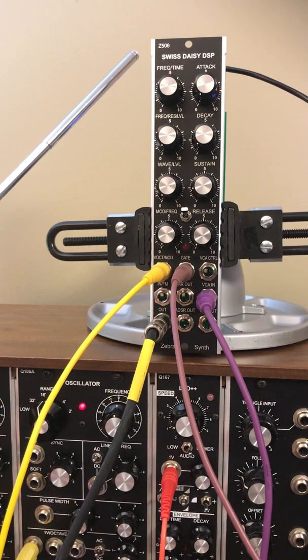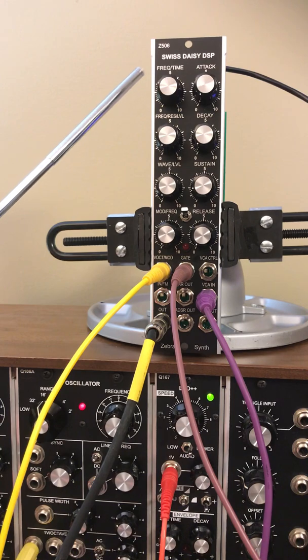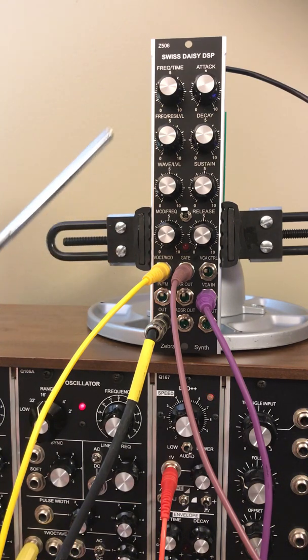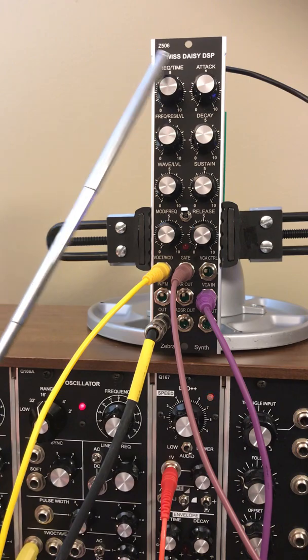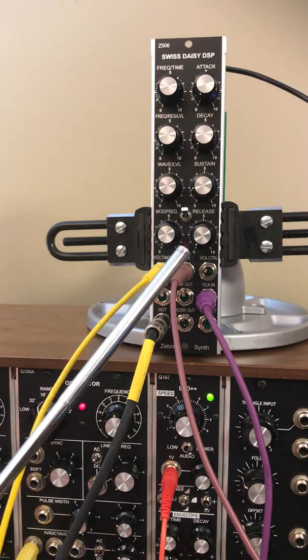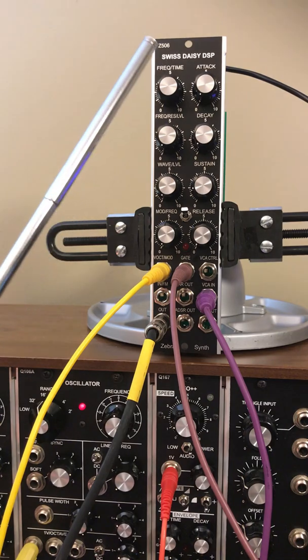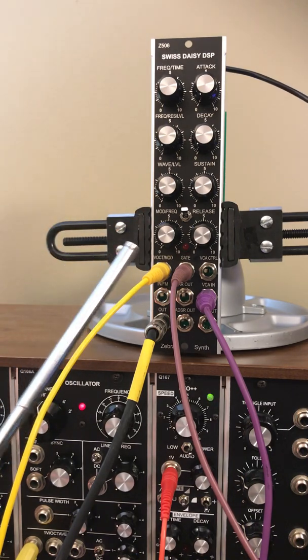This is the ZebraSynth Swiss Daisy DSP. This is the next in our series on the different modes of the left-hand side of this processor. It's based on the Daisy processor available from electro-smith.com. The right half of this module does the same thing in all modes — it's an ADSR envelope and a VCA — and the left half does something different depending on the mode.